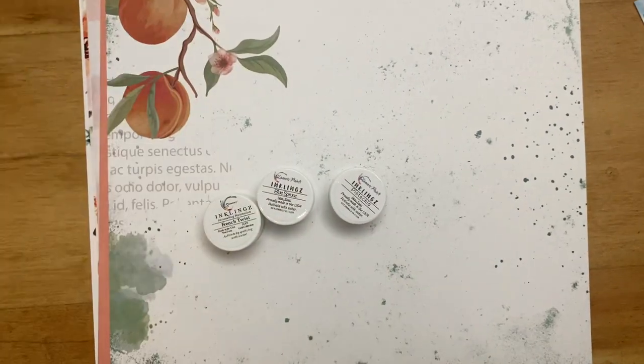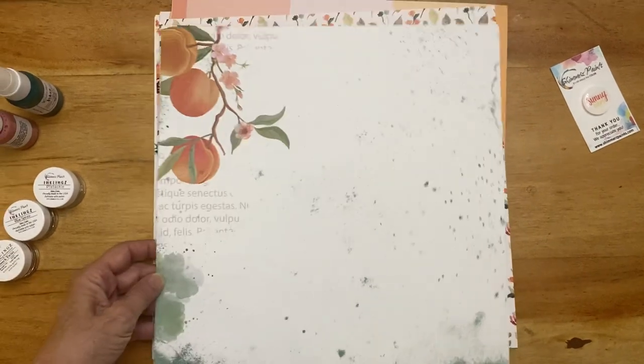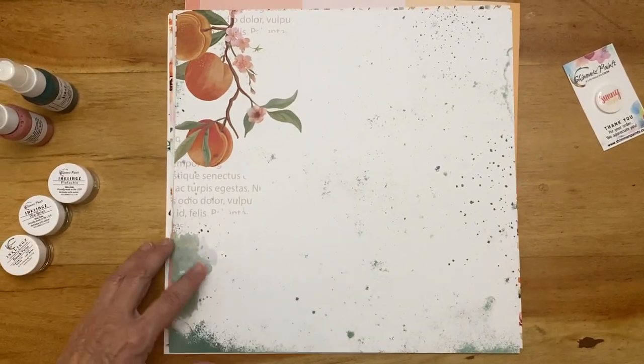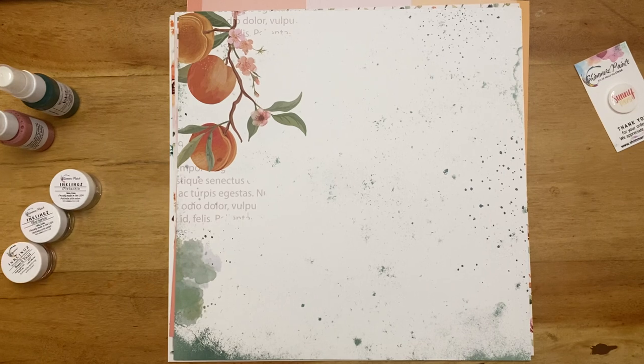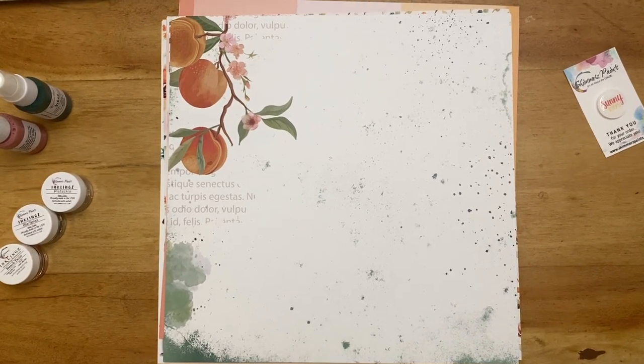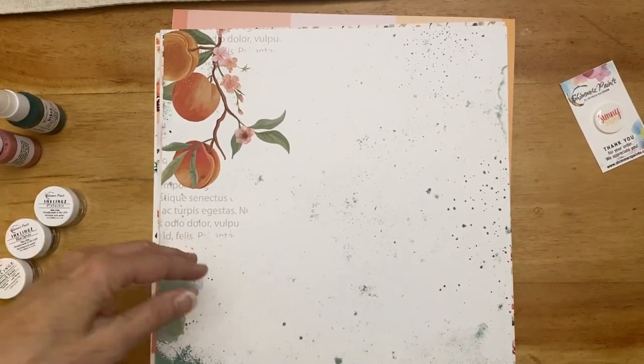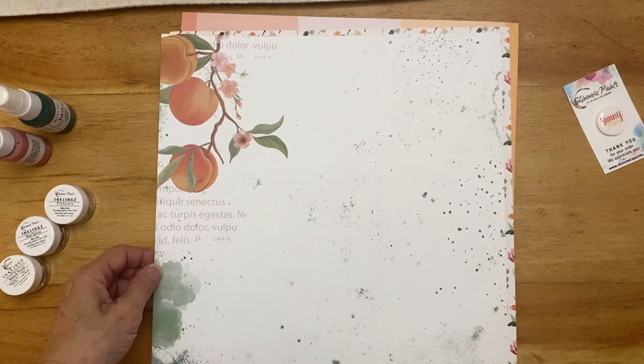So we're going to start with the papers. Sorry if this gets shaky or there's a glare — I'm using my phone and I'm not at my house, so I have to hold it without a stand. I apologize for that.